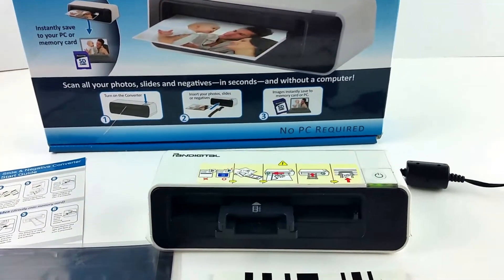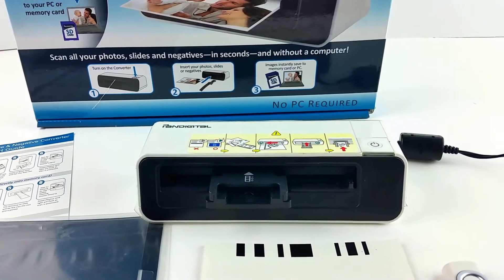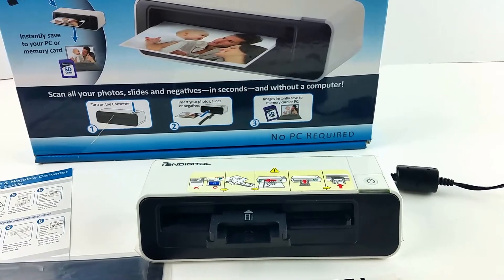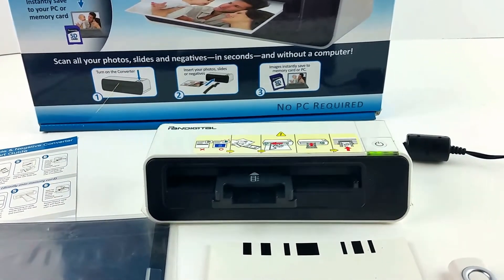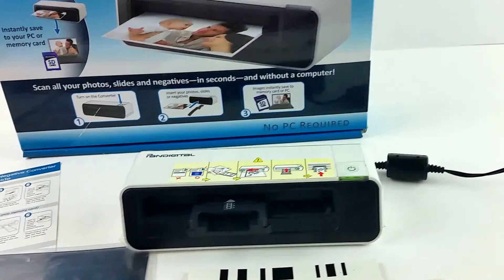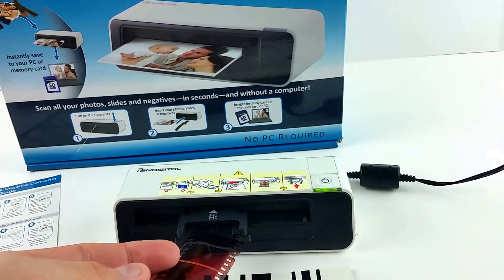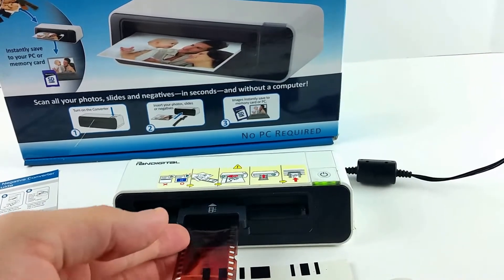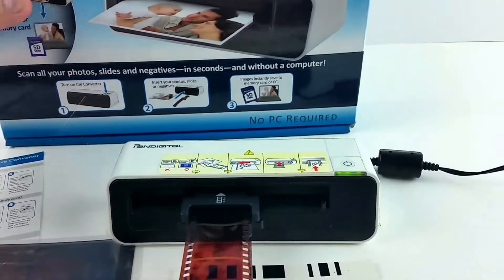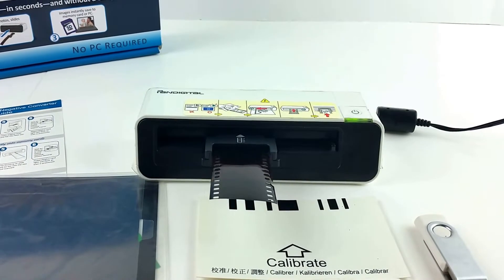Go ahead and turn it on here. It takes a second to read the SD card, and then it's on. We will slide a negative in there, and it will pull it through while scanning it to the SD card.